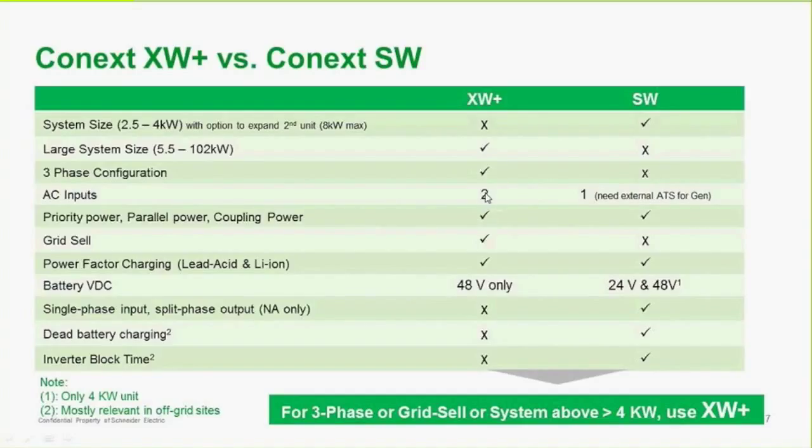The XW+ provides three-phase versus single-phase, has two AC inputs versus one for the SW, and provides grid sell whereas the SW does not. The XW+ uses 48 volt batteries only, while the SW can have 24 or 48 volts. For any three-phase or grid sell system or system above 4 kilowatts, we recommend the XW+.